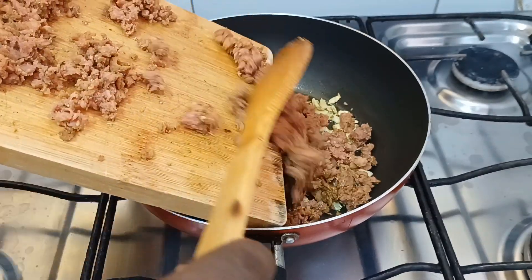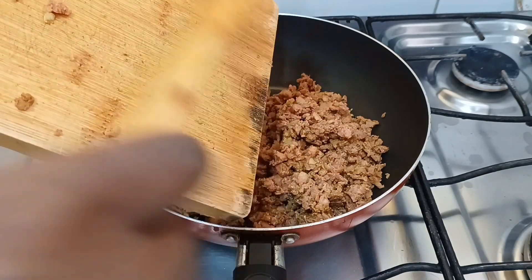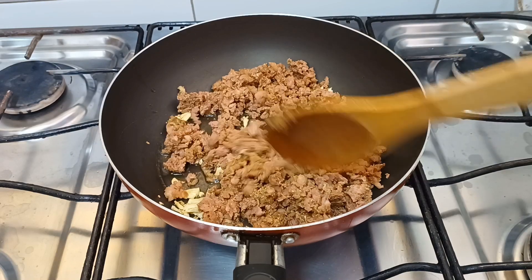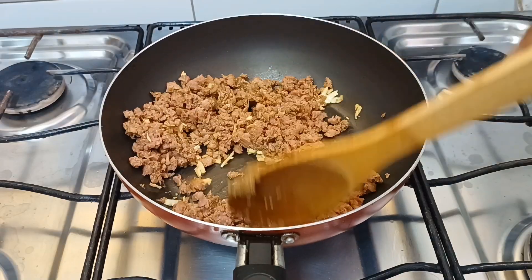Aqui eu vou adicionar três linguiças toscanas suínas, bem picadas, temperadas com pimenta do reino, açafrão e páprica. Somente isso. E vou refogar ela para que ela fique bem douradinha.